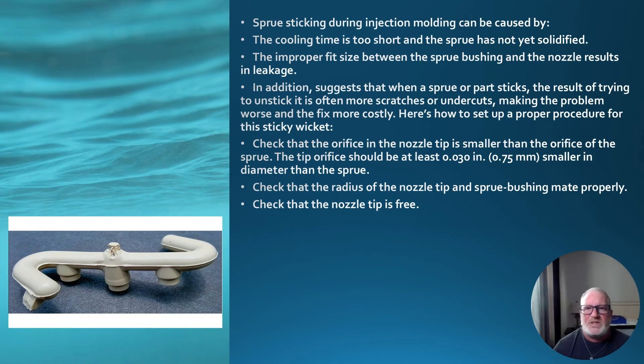Sprue sticking during injection can be caused by cooling time that is too short — the sprue has not yet solidified — or by an improper fit size between the sprue bushing and the nozzle, resulting in leakage. When a sprue or part sticks, the result of trying to unstick it is often more scratches and undercuts, making the problem worse and the fix more costly. Here's how to set up proper procedure for this sticking issue.